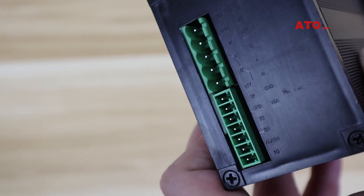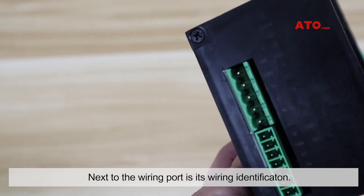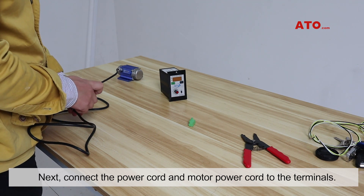The back of the controller is the wiring port. Next to the wiring port is its wiring identification. Next, connect the power cord and the motor power cord to the terminal.